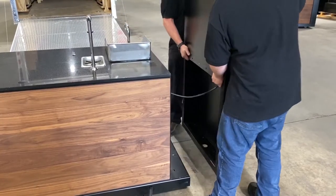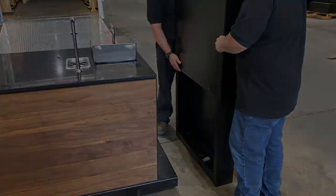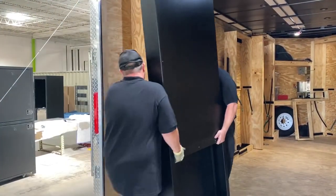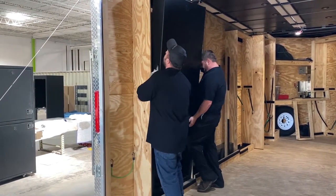Next, remove the wings from the carts making sure to unplug any cords plugged into the cart. With the open part of the wing facing into the trailer, place each wing in its cubby and secure the wing using the buckle strap.